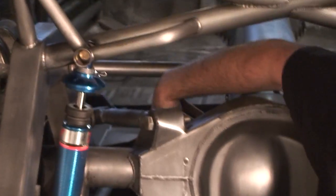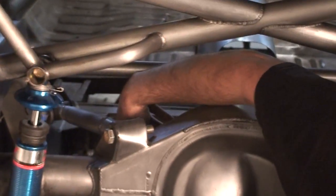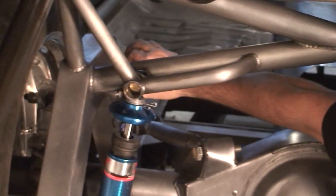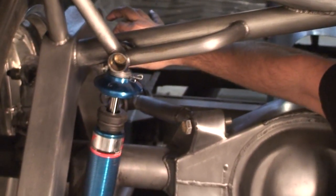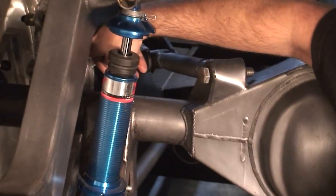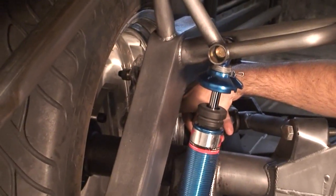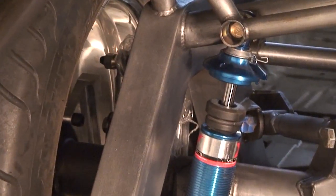We went fully adjustable with five ways to adjust the instant center. We had the sway bar go through the frame rail and put spherical rod-end bearings on it so we could attach the sway bar as close to the end of the rear end as possible. It's got splined sway bars on heim joints — we've got some serious time into this baby, but it's a special car.